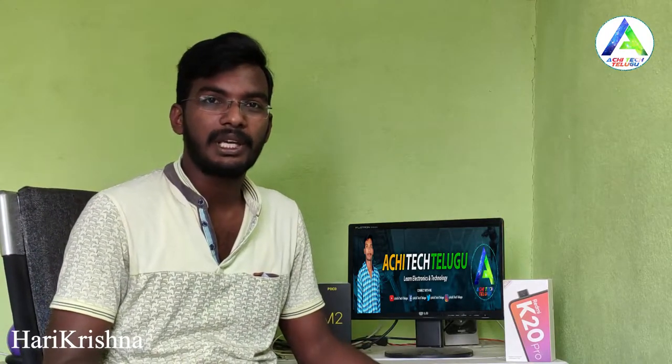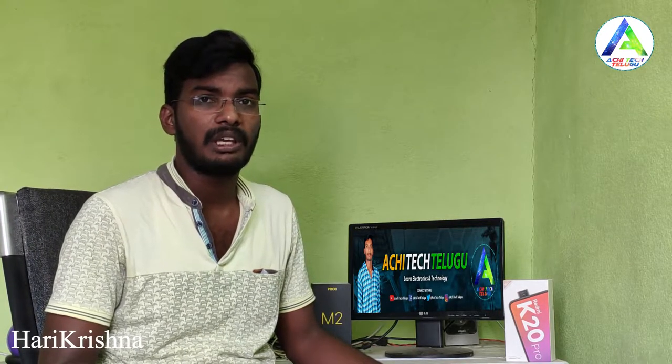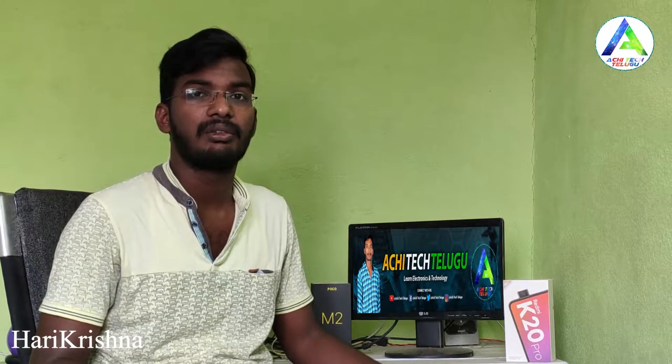Hi friends, I am Harikrishna and this is the Architech.com YouTube channel. This is the MarkQ 43-inch 4K Ultra HD TV Unboxing and Initial Impressions video.